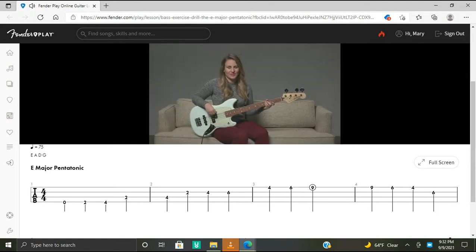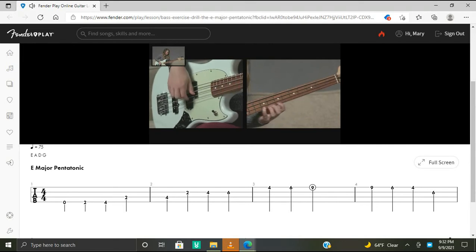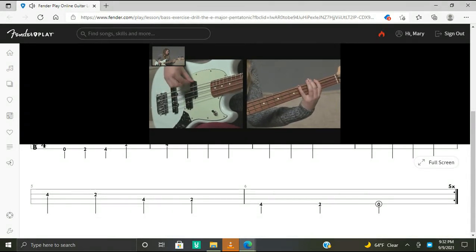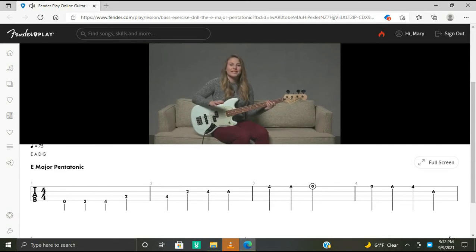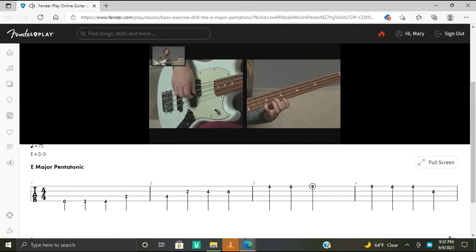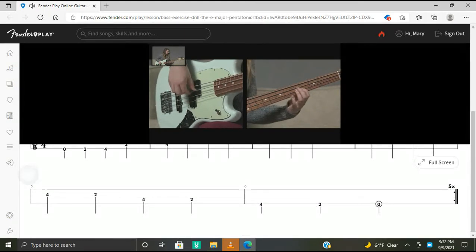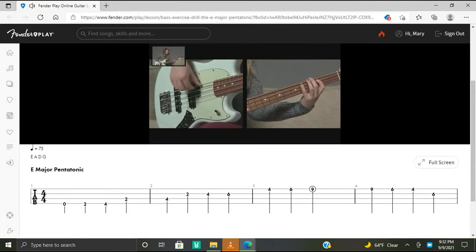Here's what the whole exercise sounds like. We'll be playing steady quarter notes at 75 beats per minute, playing each note of the scale only once. Let's play the whole thing five times together. Here we go — one, two, ready, play. Ascending and descending — there's one. Ascending and descending — there's two.